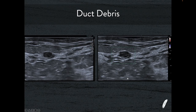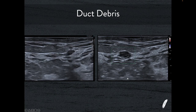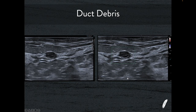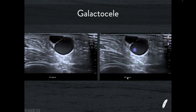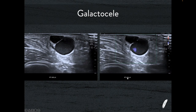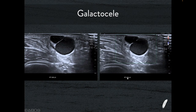This looks very similar to the papilloma I just showed you, however the advanced dynamic flow in this case shows no evidence of any flow within it — this is just a little bit of inspissated material, a normal secretion inside the duct. This is a breastfeeding lady and we're scanning in the axilla where there's a palpable lump. This is just because of a blocked duct — accessory breast tissue in the axilla has formed a galactocele.